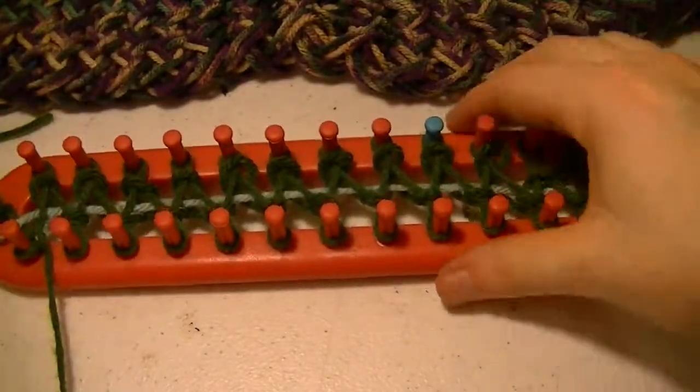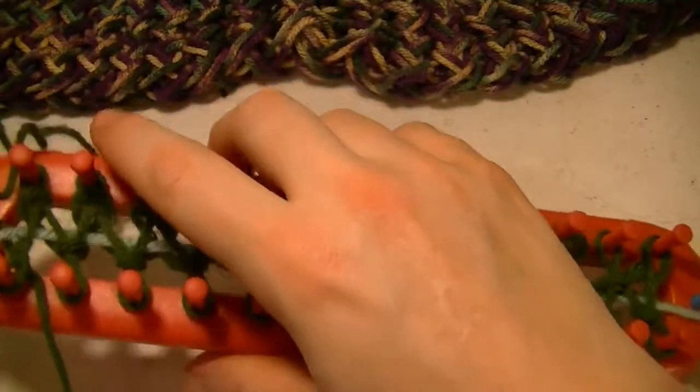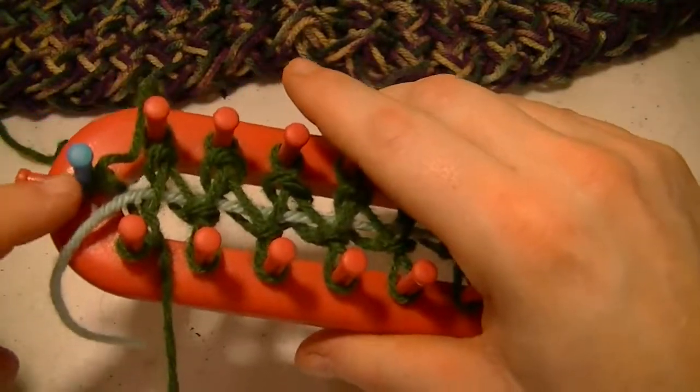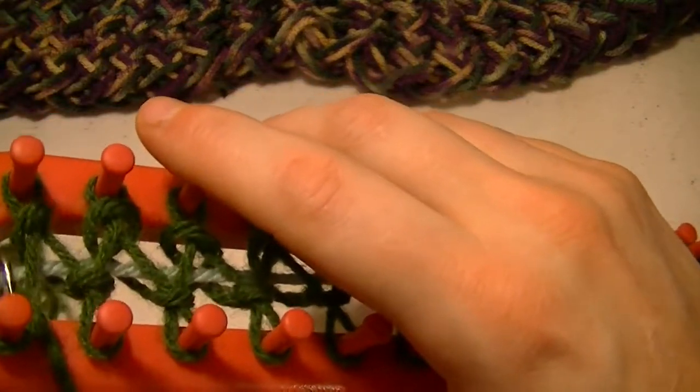So after one row, this is what it's going to look like with your cast on. I usually leave this one here for just the first couple rows and pull that off and just pull it down, let it do its own thing.